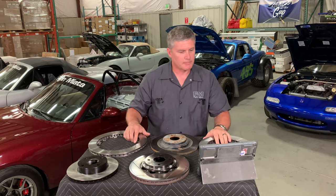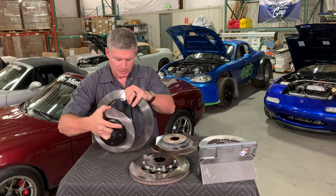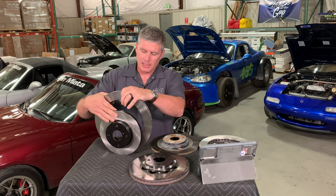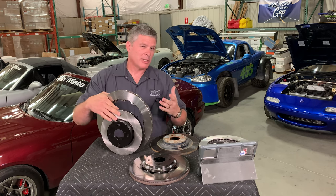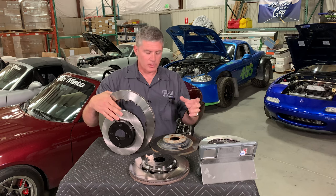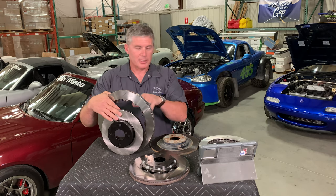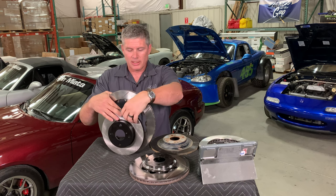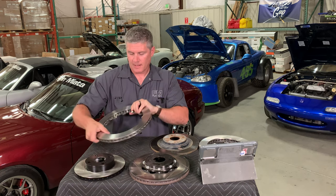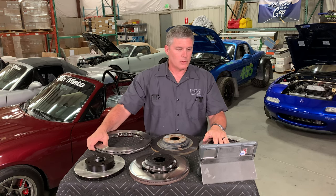Rotor diameter is a fairly obvious difference. Here I've got a stock 1.6 front rotor and a big brake kit from an ND — obviously diameter matters, but that's part of specifying a big brake kit overall. What we need is the correct rotor diameter for wherever your caliper is sitting. Diameter does directly affect brake torque: with the same pad and same clamping force, the larger rotor gives more brake torque because it has a longer lever arm. But more interesting about rotors is their role as a heat sink.